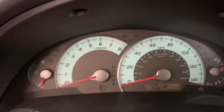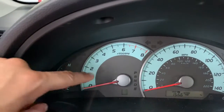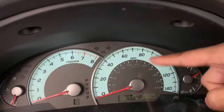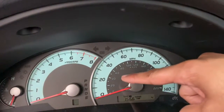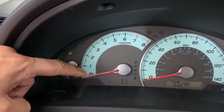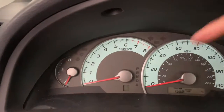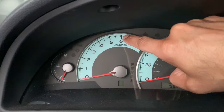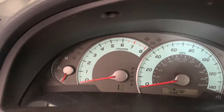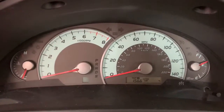This gauge is called the speedometer and this one is called the tachometer. The speedometer gives you the speed in miles per hour, with kilometers per hour inside. On the tachometer side you see zero to eight — it could be zero to nine also — and it starts going red from six onwards, showing the revolutions per minute of the engine and how hard the engine is working.